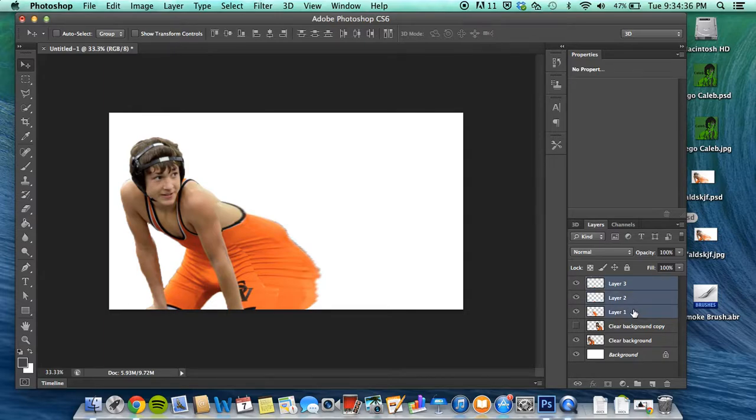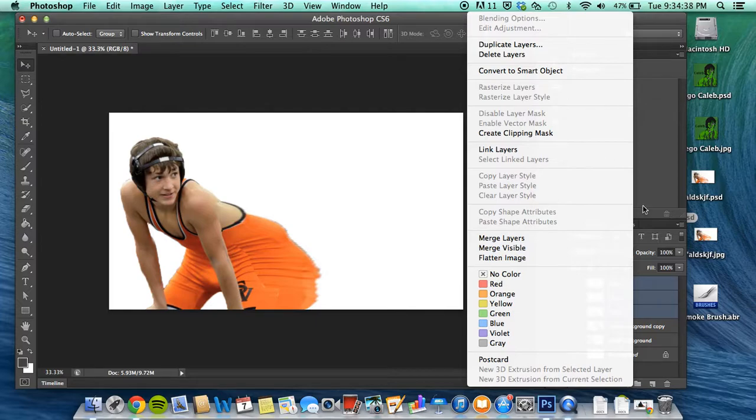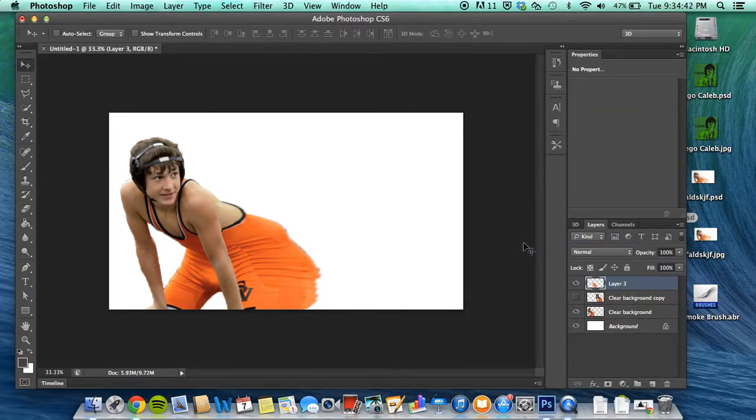Now I'm just gonna merge these three layers — simply shift-click them and select Merge Layers. It's gonna kind of look like this; the smoke's not gonna go all the way out, just a little bit. This is just to show you the basics of it. Basically you just do that with the other parts now, so I'm gonna go ahead and get the shoulder.